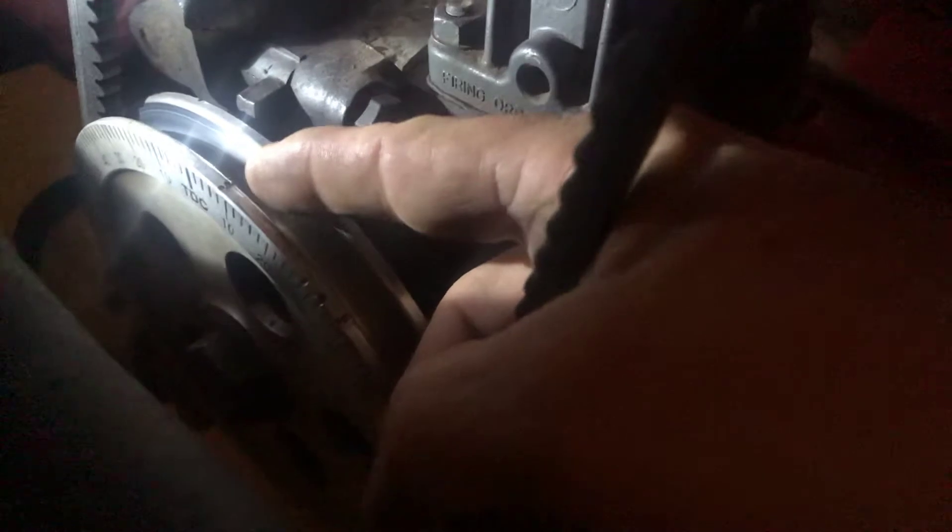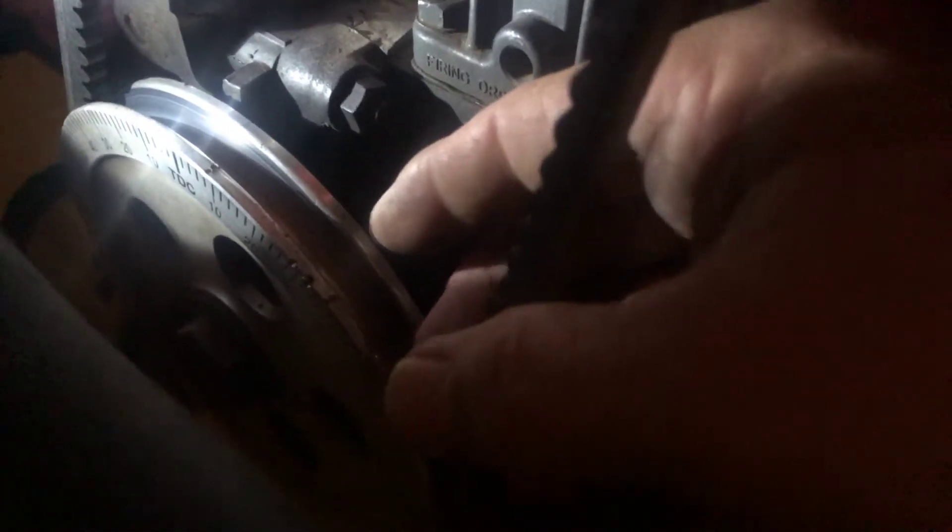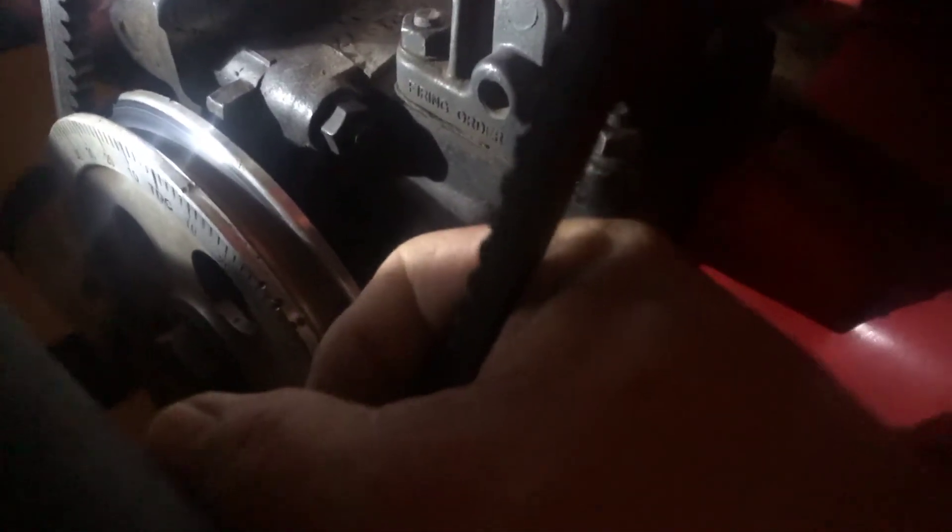Use this edge right here as your timing mark. Bring it around to top dead center — it'll say TDC on it. There's top dead center; this mark is 9. You can set it at 9 at idle, but that's not a good way to do it because you're not idling very often when you're driving.